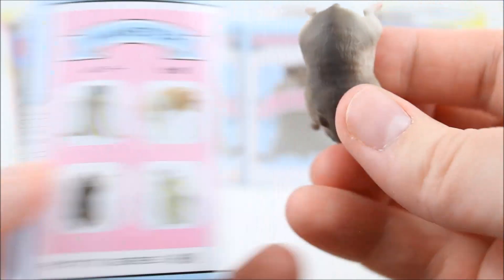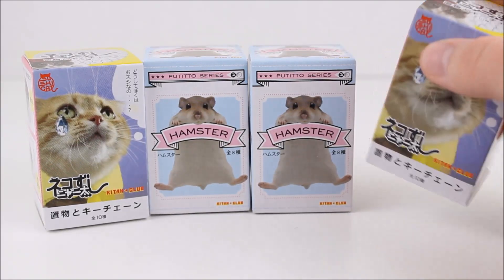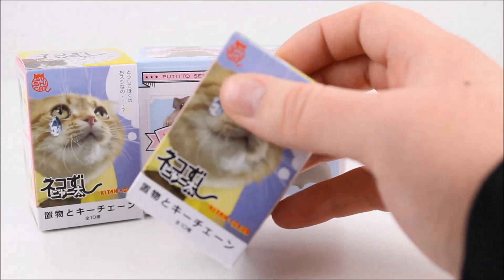Oh my gosh, that's so funny! So I decided that at the end of the video is when we'll hang all the hamsters on a water glass — it'll be really cute. So stick around for that.